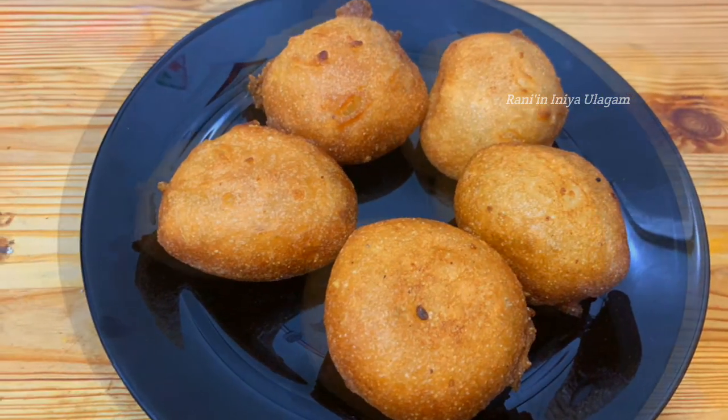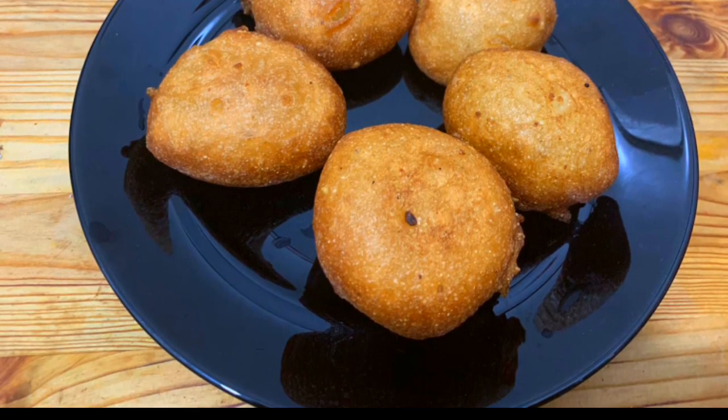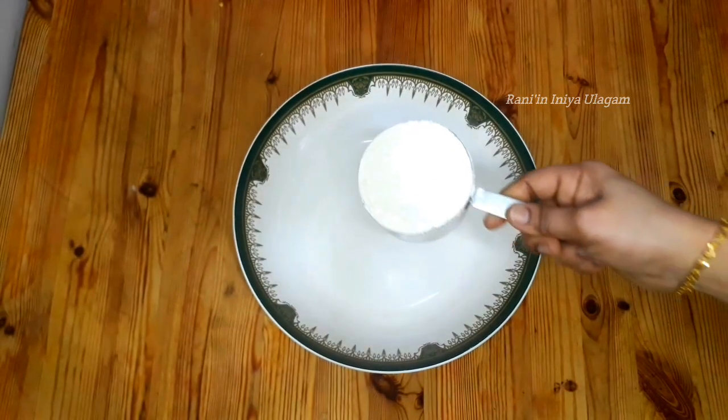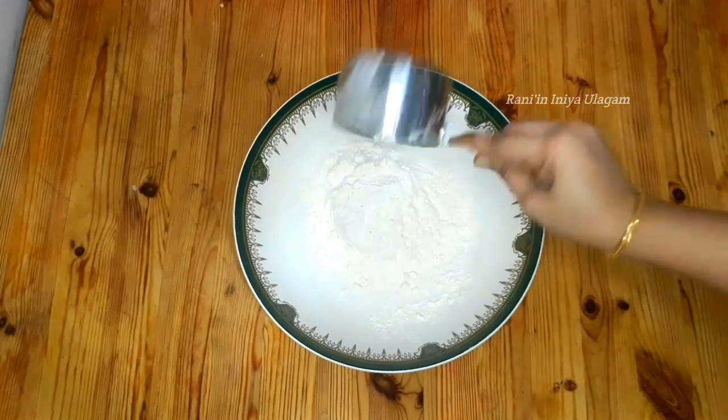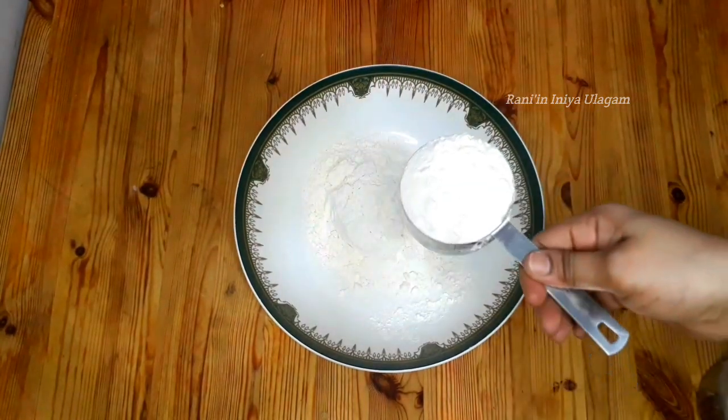If you are ready, let's do this recipe. First of all, we are ready for this recipe. Once you are ready, you will have served a review of 1 cup.